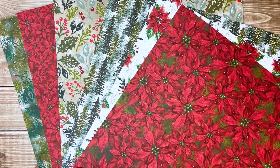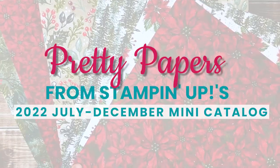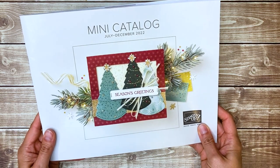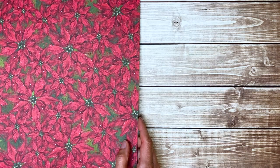Do you love crafting with pretty patterned papers? I'm Jessica Taylor from Ink It Up with Jessica, and in this video I'm going to show you all the pretty papers available in Stampin' Up's 2022 July through December mini catalog, as well as papers that are available during their July-August celebration. Let's start with my favorites.